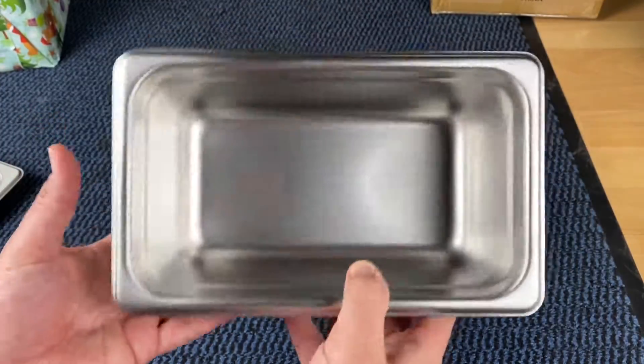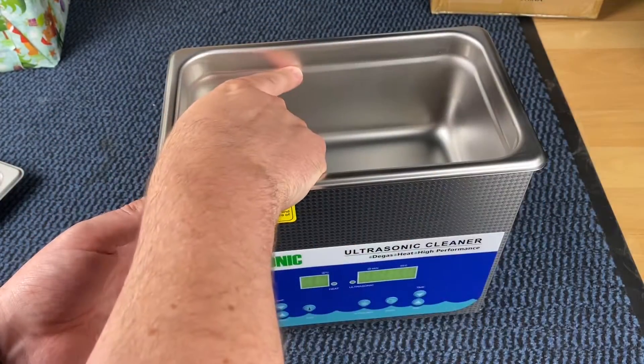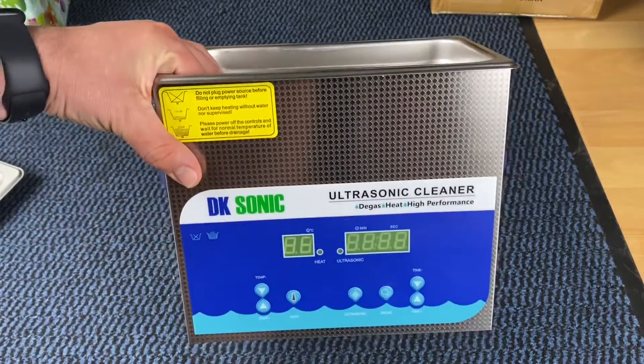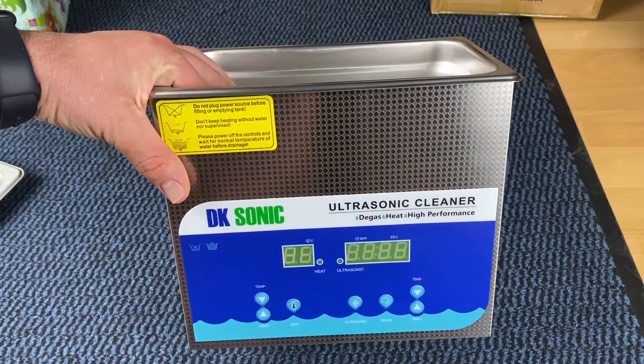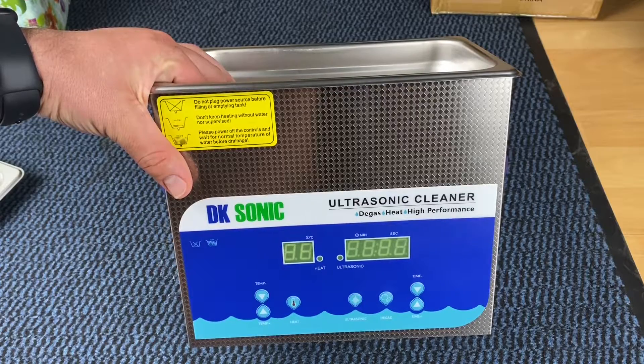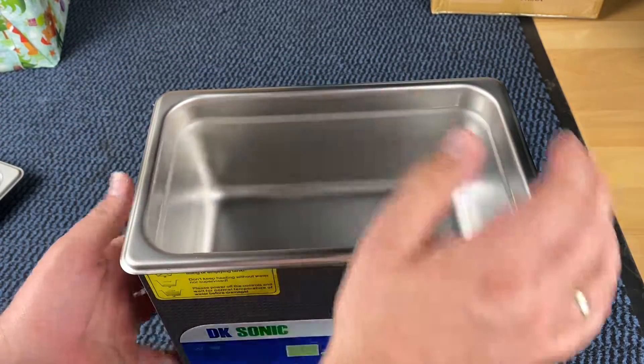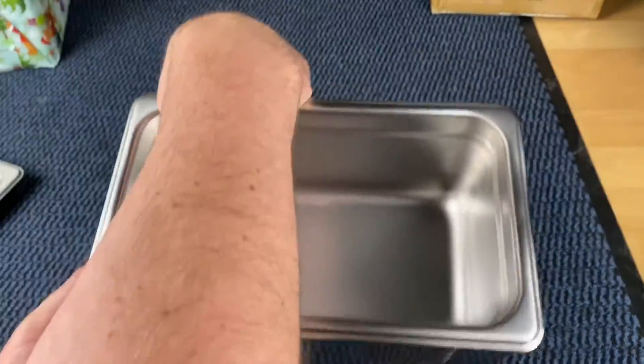This DK Sonic ultrasonic cleaner is the medium-sized model. You can also buy a bigger one, which has a built-in drain valve too. But this three-liter size is enough for home use.